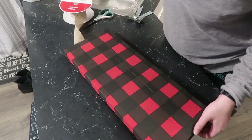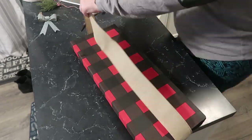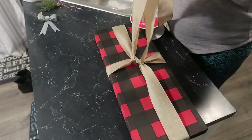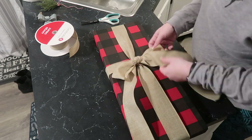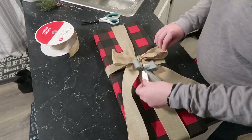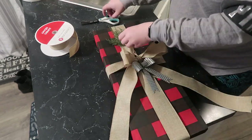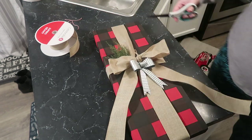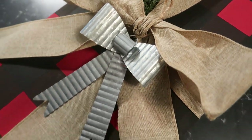Once that was dry I took the same ribbon for continuity between the two presents and wrapped it the exact same way as the white piece, but this time I moved it down a little lower so it was more centered on the piece of wood. Then I tied a bow in the burlap fabric and added a cute little metal bow from the Target dollar spot and a little sprig of cedar also from the Target dollar spot. I cut up a pick and inserted it with some hot glue, cut the ends, and there you have it.